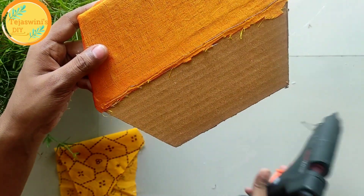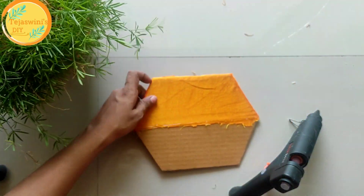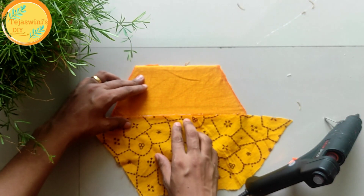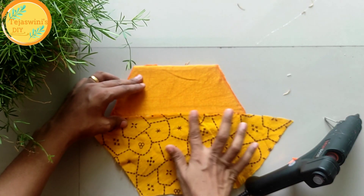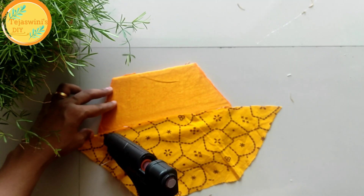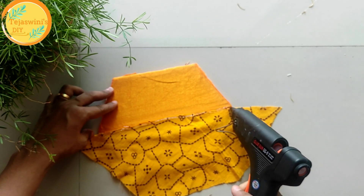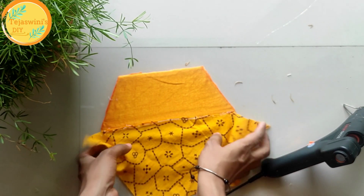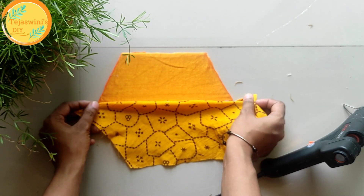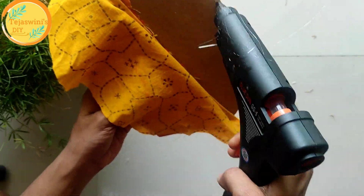You can see the first cloth — the uneven portion I will stick on the next cloth so that the uneven portion is covered and no threads will be visible. I covered it with the second cloth using the glue gun so that the second cloth covers any threads and we get an even finish. It's that simple, guys.